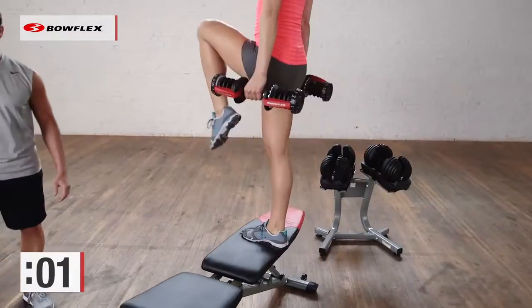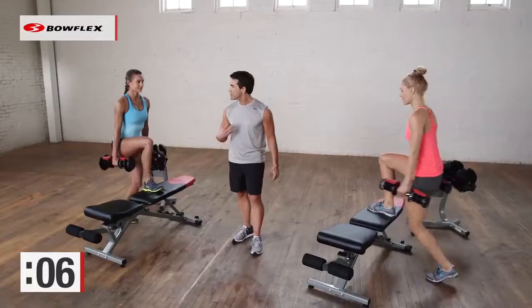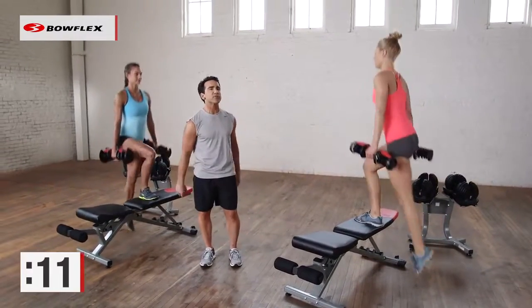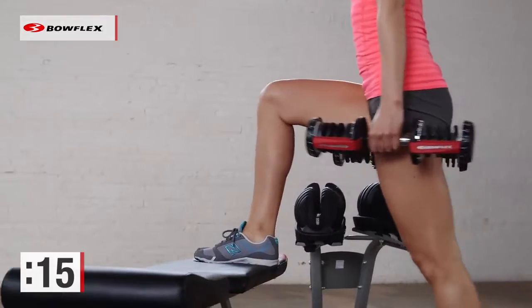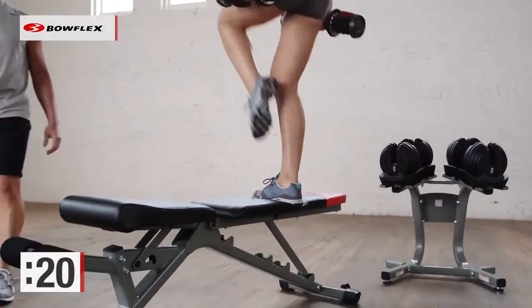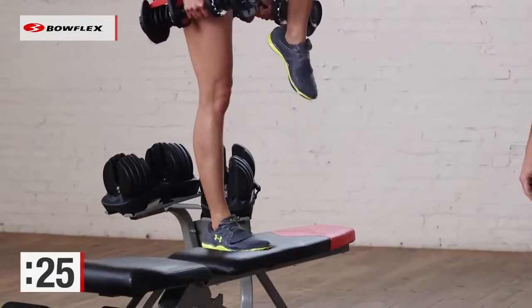Really drive from the heel. You're really working those glutes, really toning those legs. This is also a great sport-specific exercise — if you're training for any sport, this is an exercise you want to do. We're halfway there. Ten more seconds and then we're going to transition to the upper body.